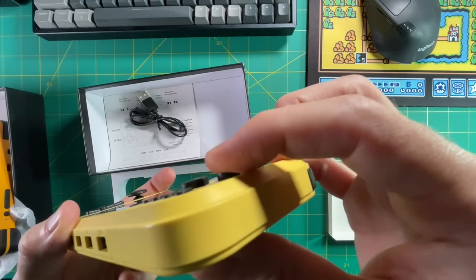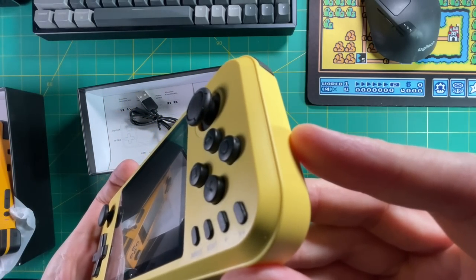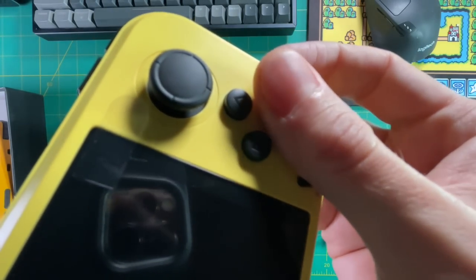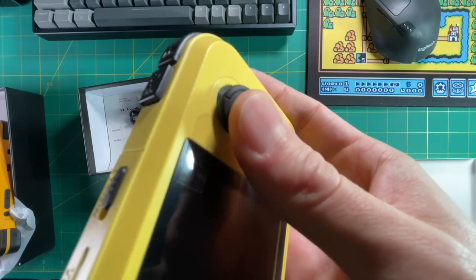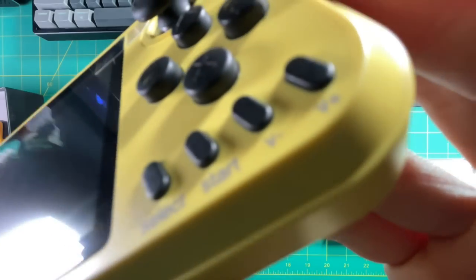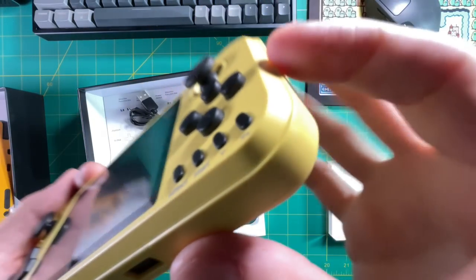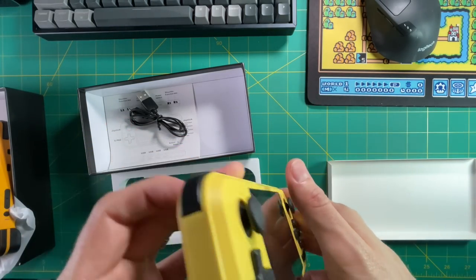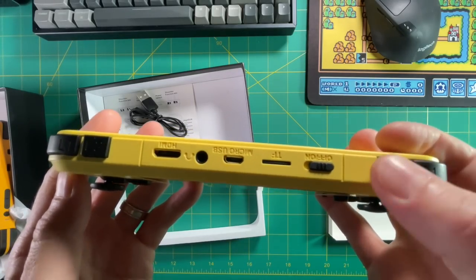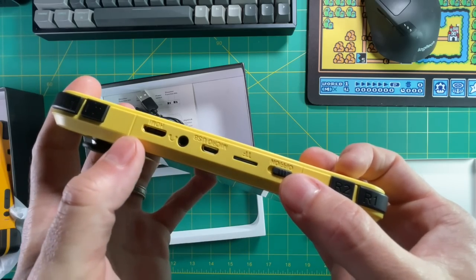On the right side, the face buttons don't have ABXY but instead use PlayStation symbols. Overall they feel okay — they skirt the line between clicky and mushy. The bottom has start, select, and volume buttons — pretty clicky, but you won't use those often anyway. On the bottom you see four USB ports for different controllers, and up top there's a mini HDMI port, headphone jack, micro USB charging port, SD card slot, and the on/off switch.